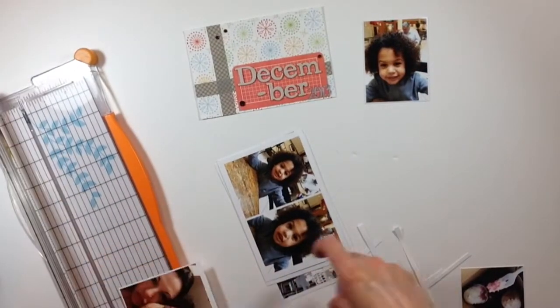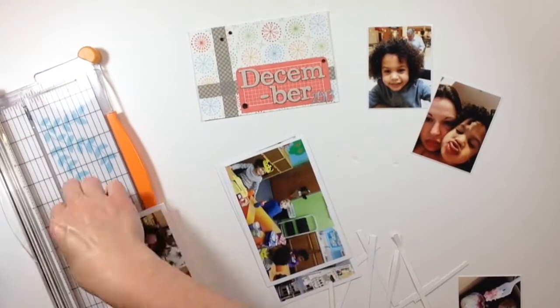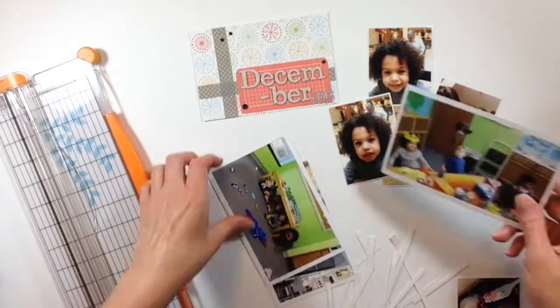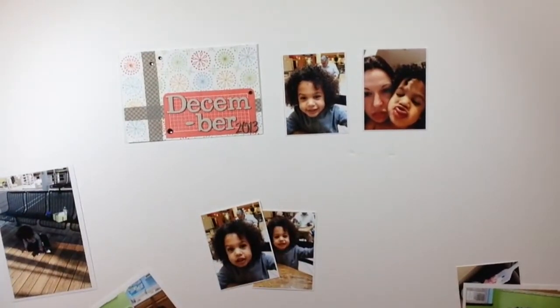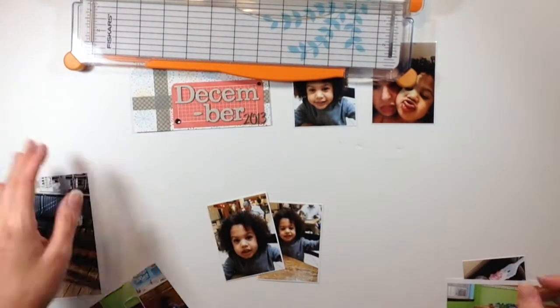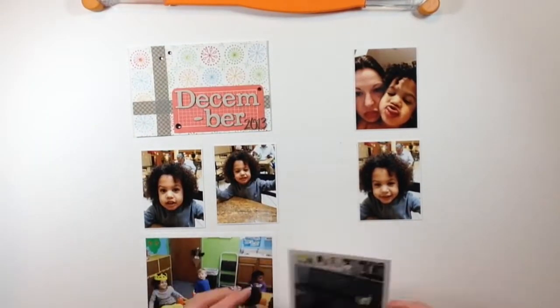So this is the first part of my December 2013 album. I'm nearing the end of completing my entire 2013 album. I had a few more things that I wanted to do, and my mat keeps slipping around here, so I'm going to end up taping it down so it doesn't move around on me. Anyways, I'm almost done with my 2013 album.